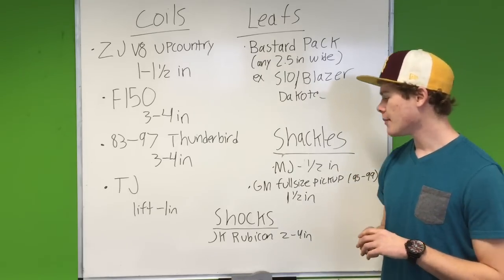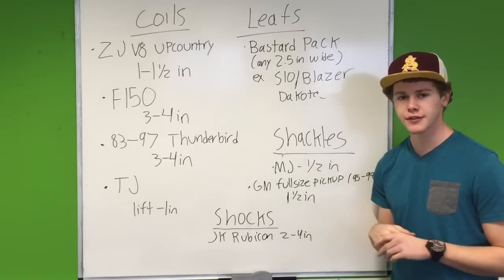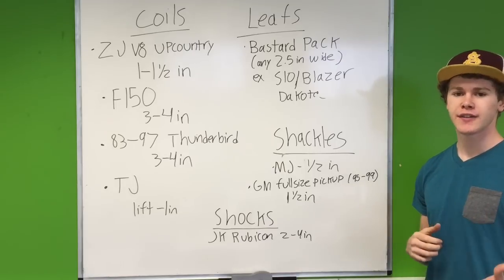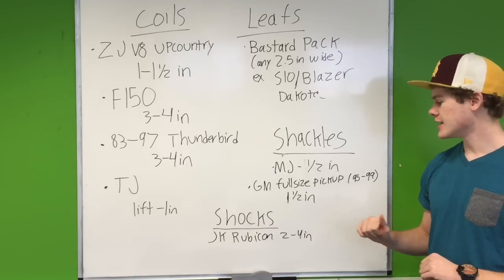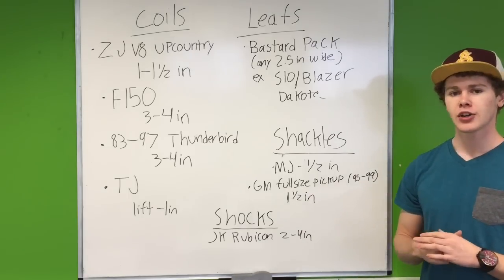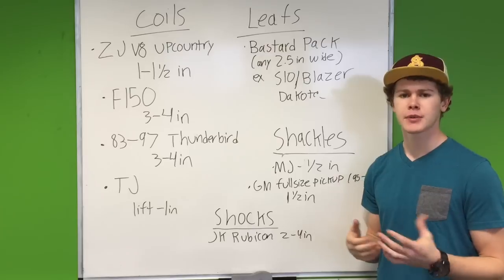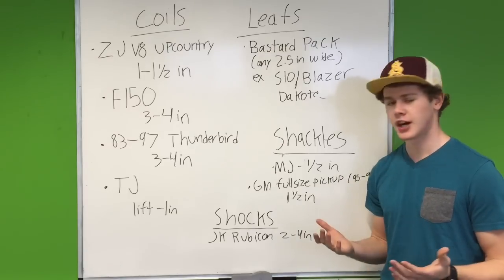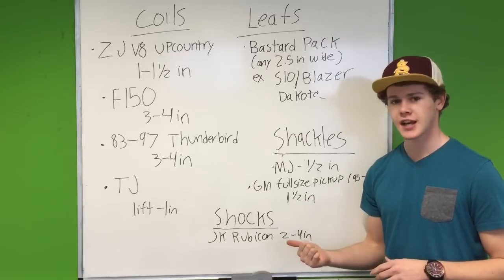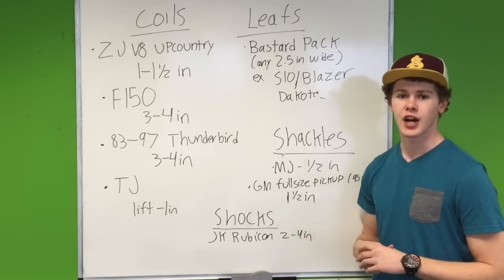Next one is shackles. You can get them out of a Jeep MJ, which is the Comanche, and that will give you about a half inch lift. Or you can get them out of a GM full-size pickup between 1995 and 1999, and that's going to give you an inch and a half. When you lift your vehicle, you're going to need longer shocks. So if you're between 2 and 4 inches, you can pick up a set of Jeep JK Rubicon shocks — find them in a junkyard or on Craigslist really cheap after someone lifts their JK.